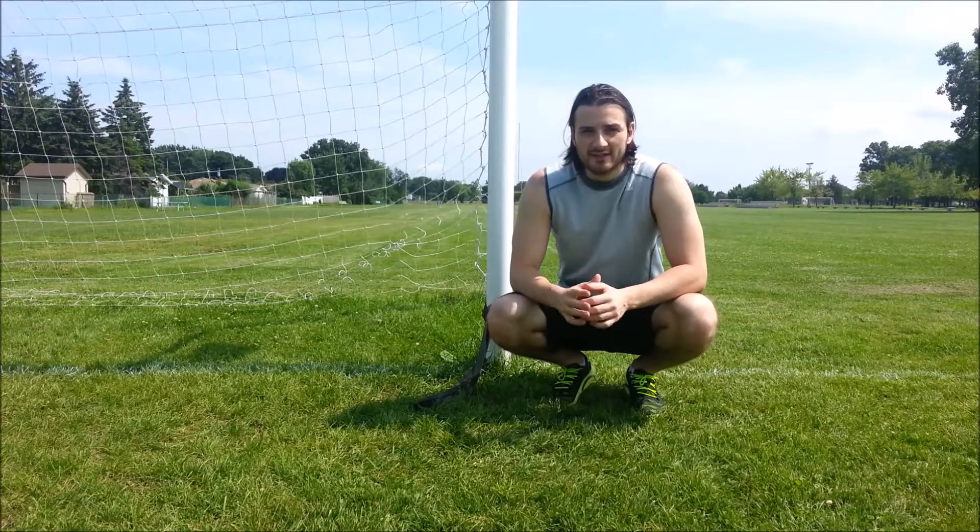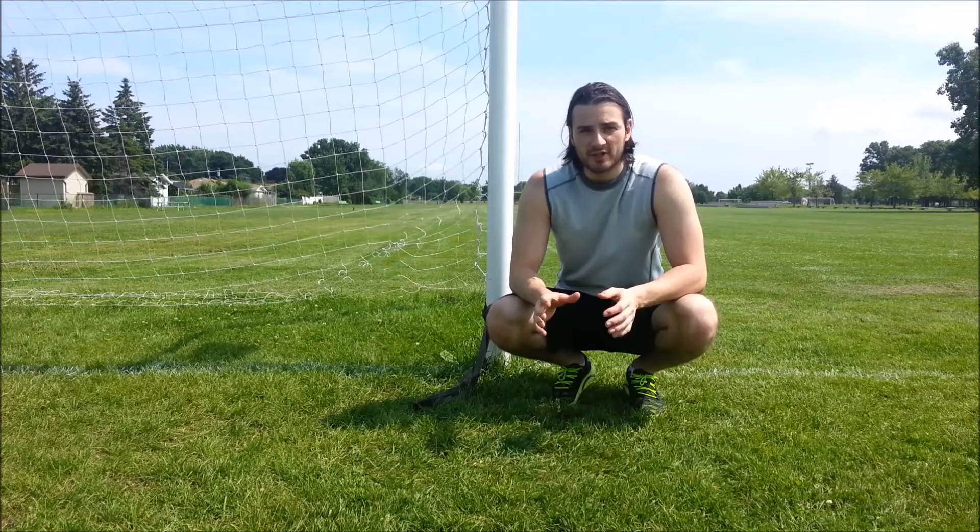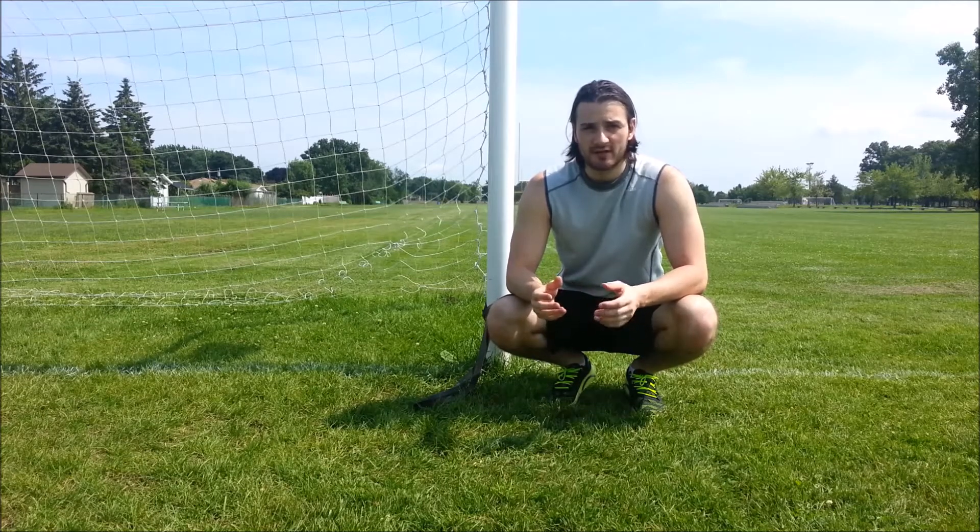Hey guys, what's going on? Remy Sauvignon here. Today I'm going to show you guys a way you can change up the glute bridge and pallof press together and incorporate them into one exercise. So you're getting more abdominal wall activation from the pallof press and you're also getting glute activation as well.